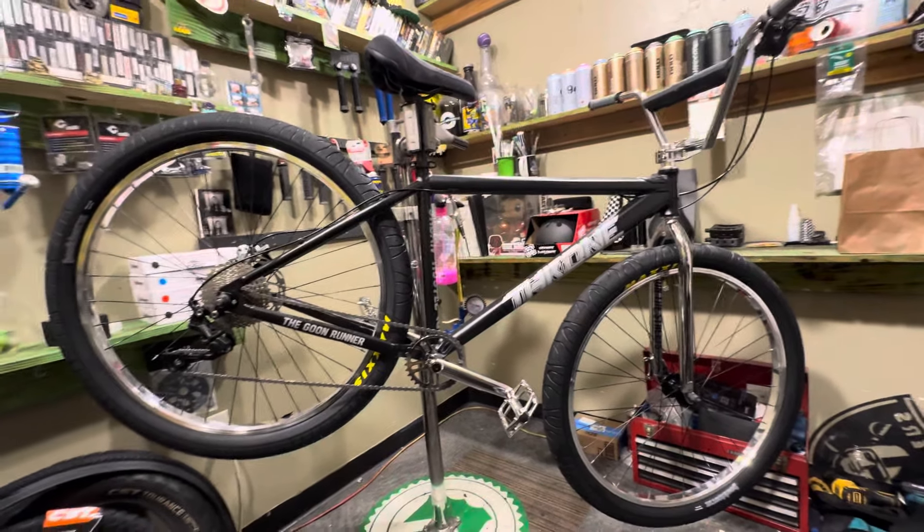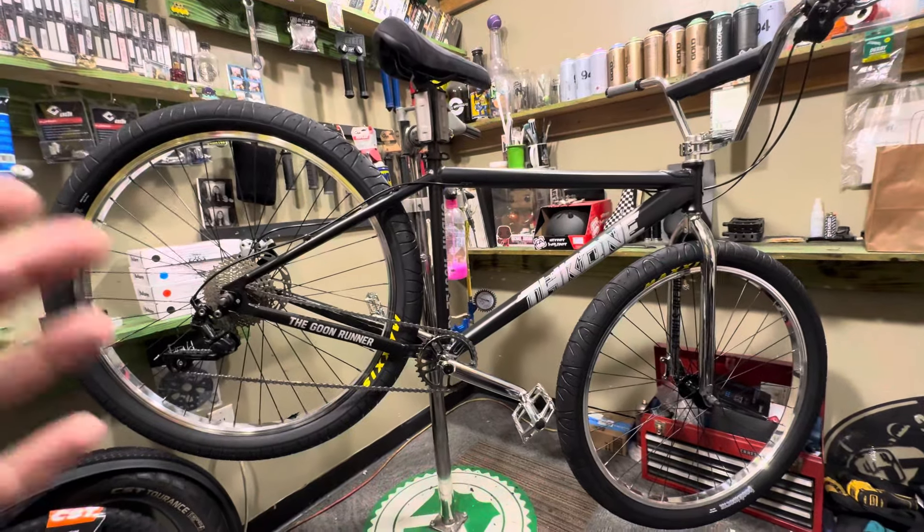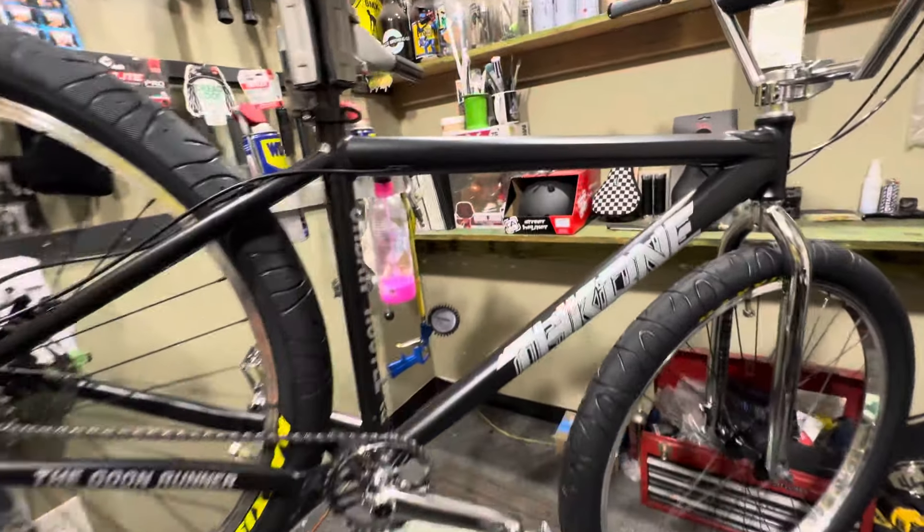I think this is an awesome bike. If you love it too, head over to StackBMX.com and pick yourself up one today.